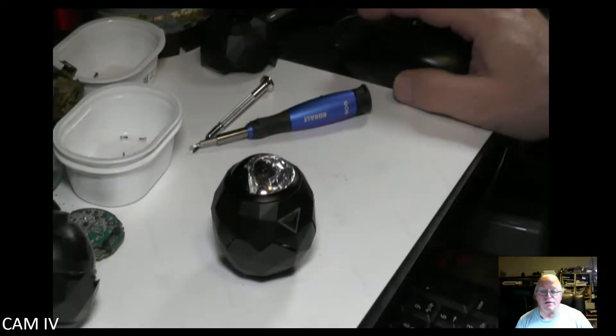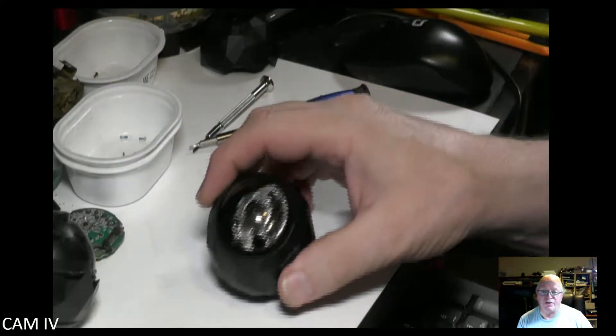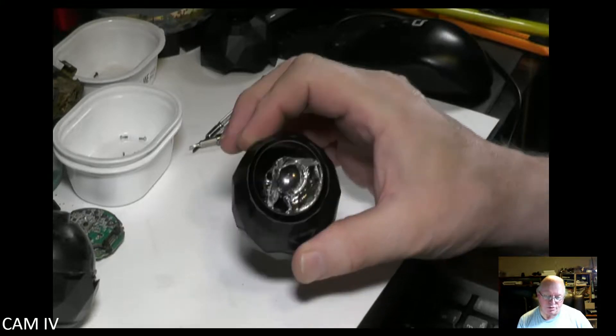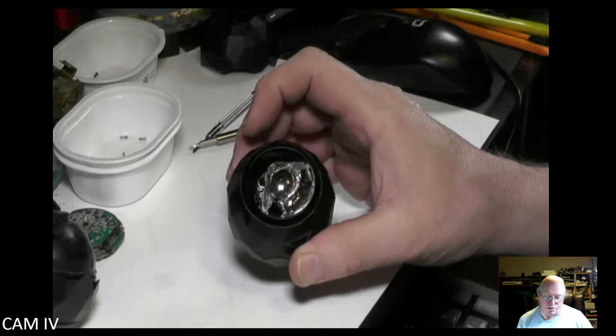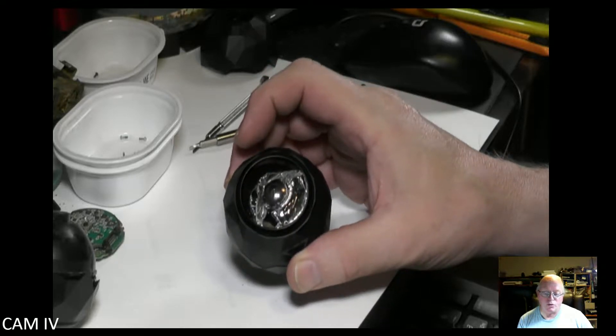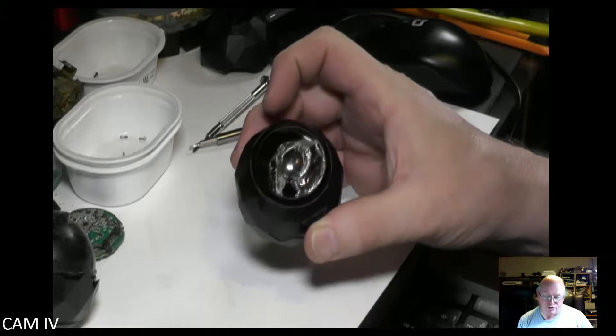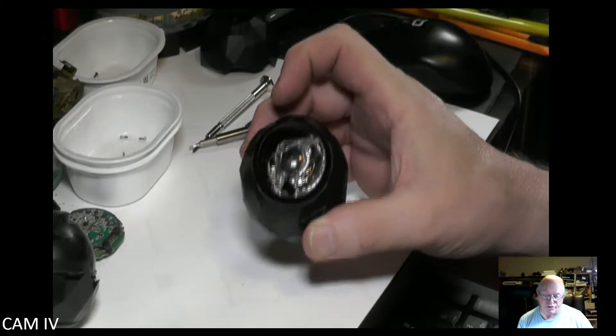Greetings and welcome to 360FLY 4K Anatomy 101. Just got in a 4K 360FLY camera that had been damaged — you'll be able to see the damage shortly, like right there. Lens damaged. Other than that lens damage it is a fully functional camera, but figured it's better to know how to get it apart and what's on the inside before you actually have to do something like that, so we're going to proceed from there.